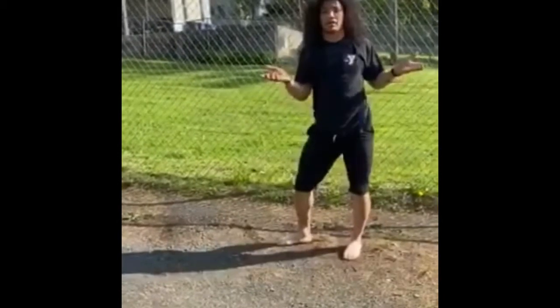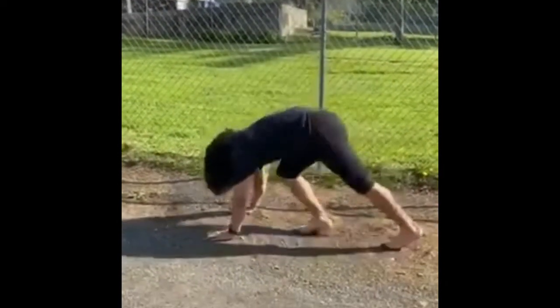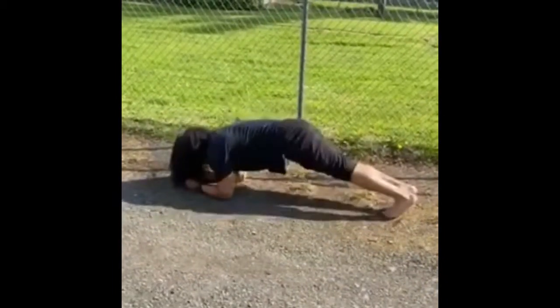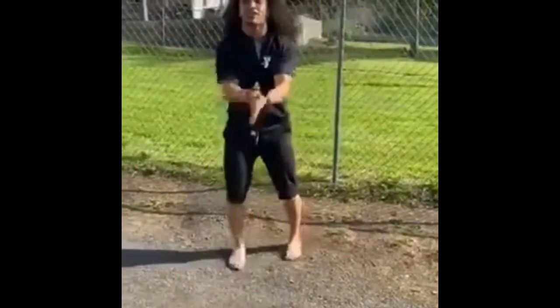Finally, 30-second plank. On your hands or elbows — all your option. So here or here. That's all I got for you. Enjoy.